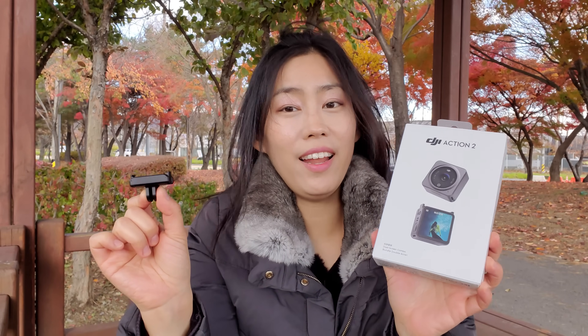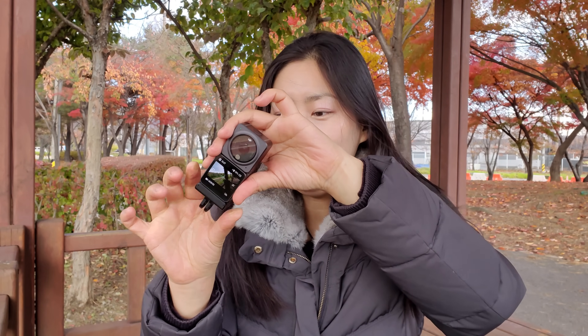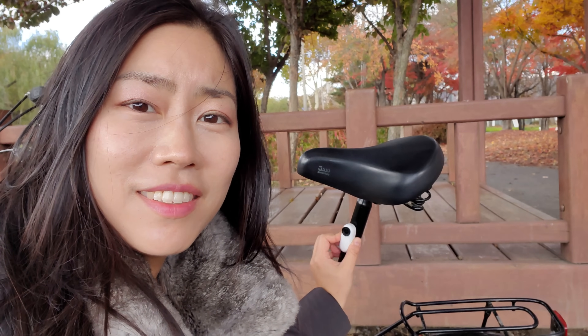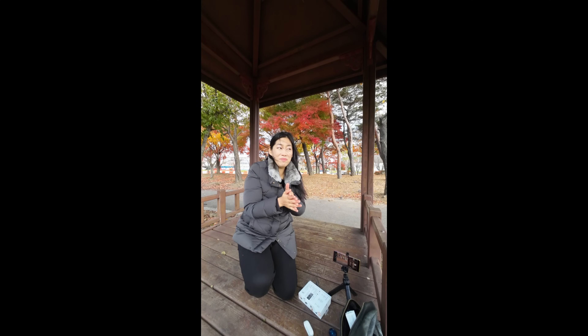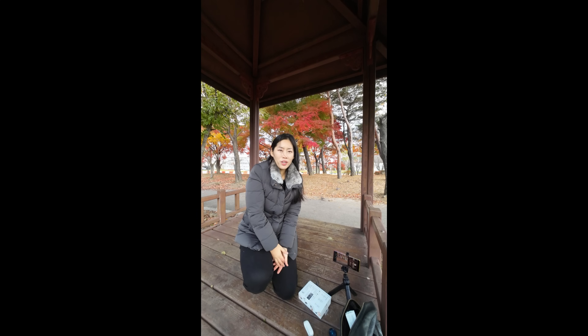There is a third and last accessory in the dual screen combo bundle box — the magnet is super duper strong and you can put any GoPro mount on here. One thing I want to highlight: the magnetic part only comes at the bottom, which means you can't mount it flat against a wall like the Insta360 Go 2, which has its magnet at the back. With DJI Action 2, the side orientation gives a vertical display, which is actually good for TikTok, Instagram Stories, and YouTube Shorts.